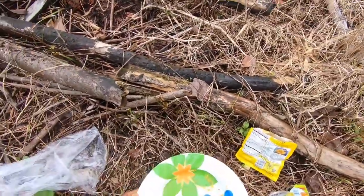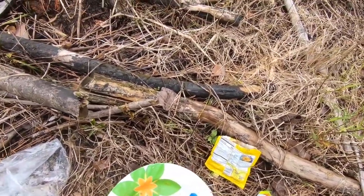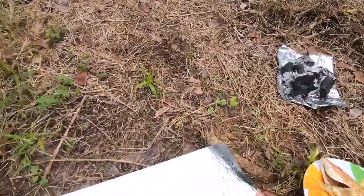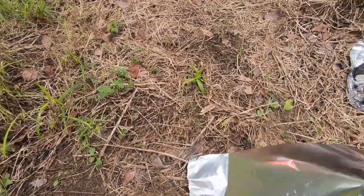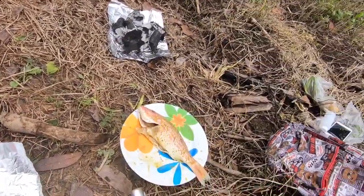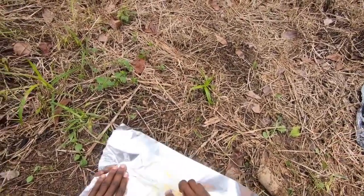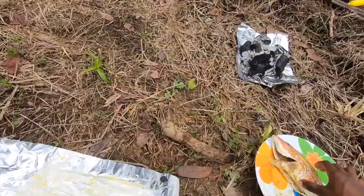All right, it's all set guys. What I hope you see is in — it's well set here now. Grease the paper. Grease the paper. Yeah.